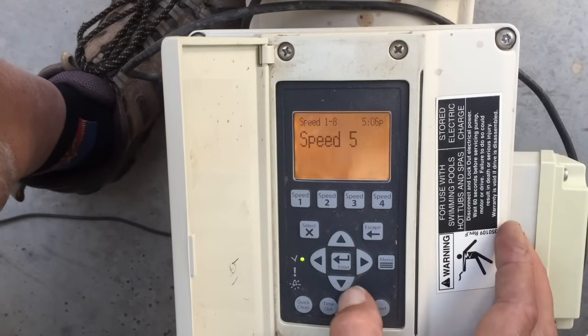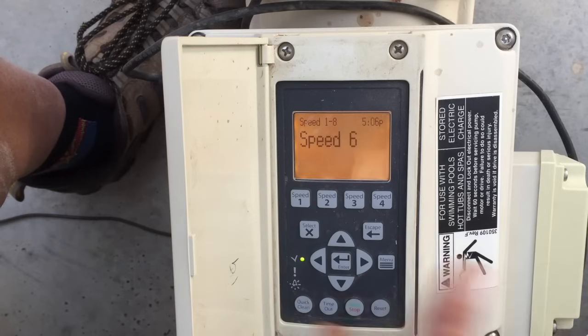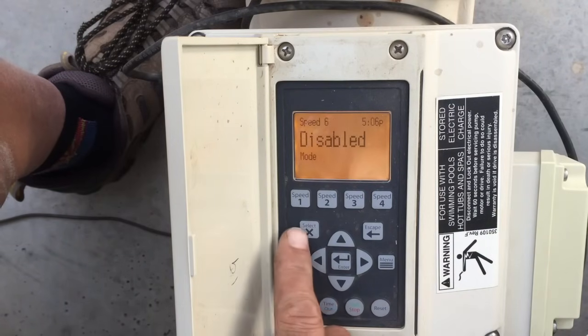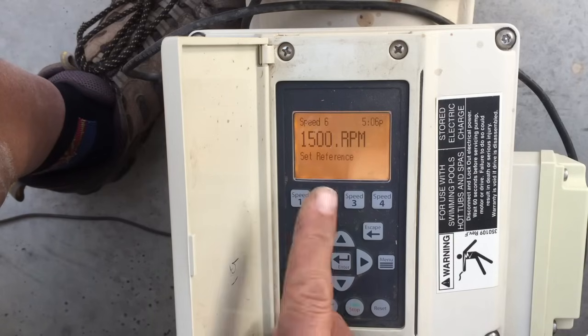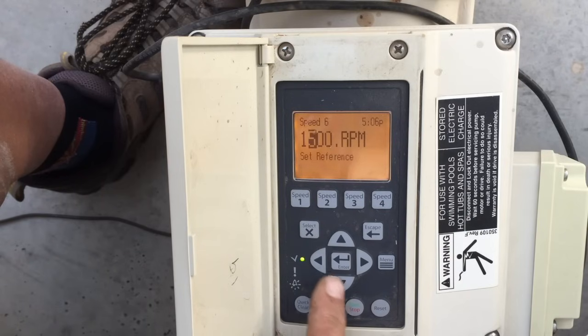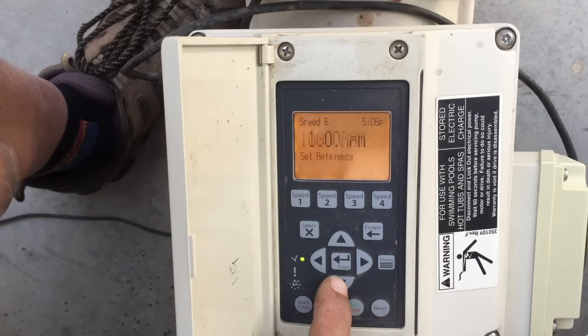Let's escape back and go to Speed 6 — note that you use the down arrows to go up through the speeds and up arrows to go down, which is a bit confusing but not a big deal. Hit Select, change it from Disabled to Schedule, hit Enter to lock that in, then use the down arrow to get to the speed setting. This is going to be our low speed — for demonstration, let's set that at 1,000 RPMs. Hit Enter to lock it in.